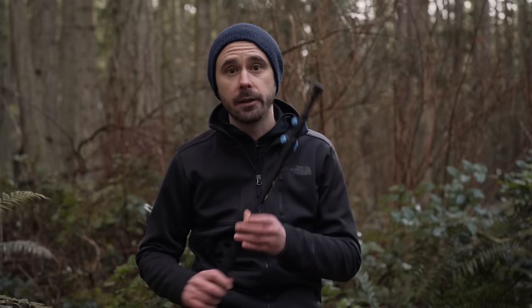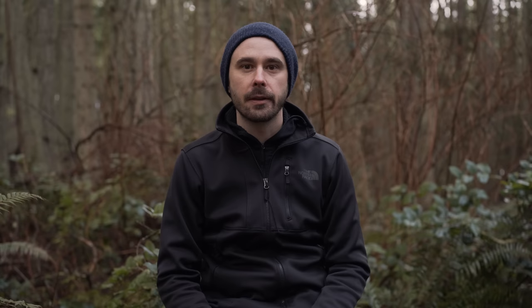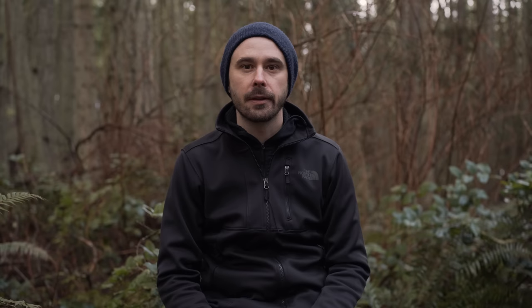Second, you're gonna need two trekking poles. I have Z-Packs trekking poles — again you can go with whatever you have or prefer. I like something that has flip locks; I find them a little bit easier to work with. The next thing you're gonna need is line. I take eight sections with me.